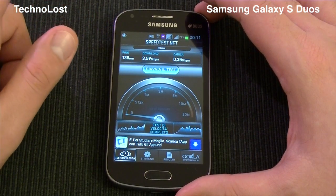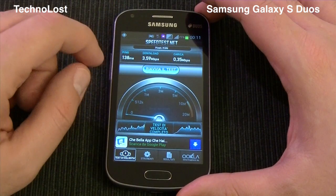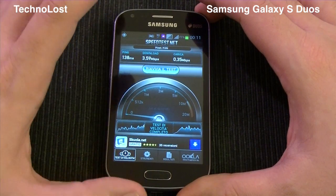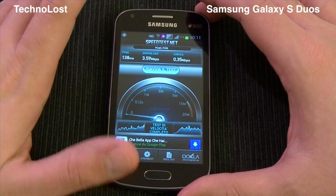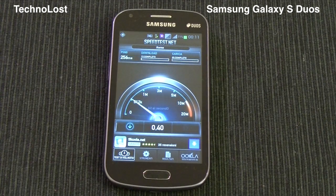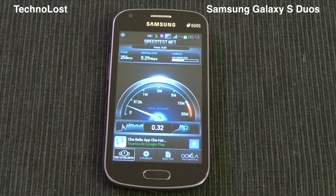This device has an HSDPA maximum download speed of 7.2 megabits per second and a maximum upload speed of 5.76 megabits per second. With the tests I performed this week, I had more or less 4 to 5 megabits per second in download speed and 0.5 to 1 megabit per second in upload speed. Let's repeat the test just to be sure. As you see, now we have 5 megabits per second in download speed, and we get about 0.3 megabits per second in upload speed.